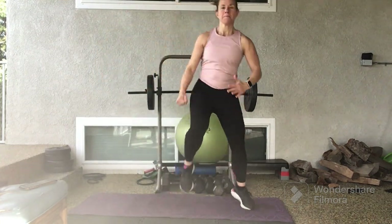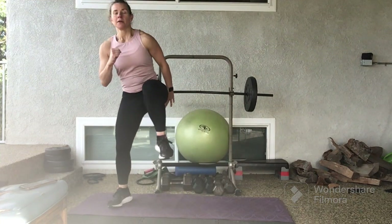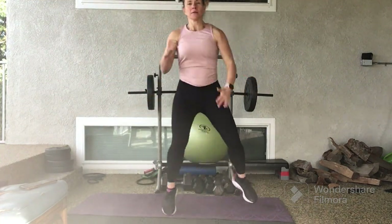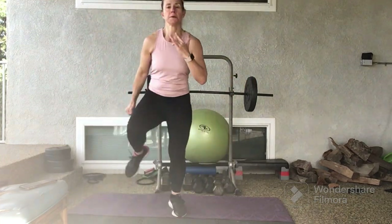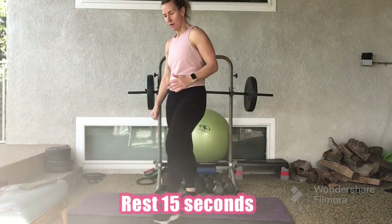10 seconds left. Hang in there. You're done in 3, 2, 1. Rest for 15 seconds.